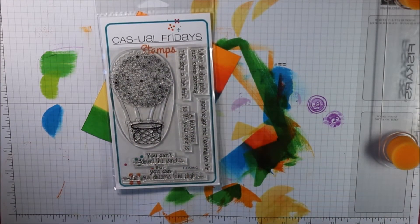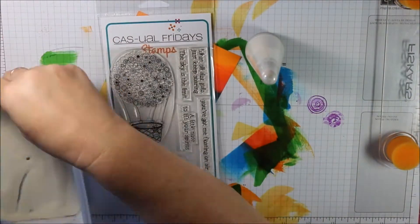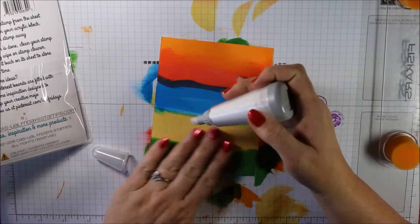These inks are really wet and I'm going to be doing some embossing, so I pulled out my heat tool to just dry it a bit and make sure it's nice and dry. Then I'll grab my deactivator tool and spread that across just to make sure the embossing powder doesn't stick where I don't want it.